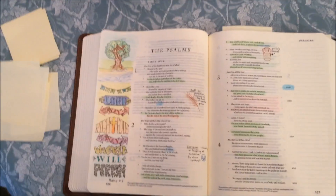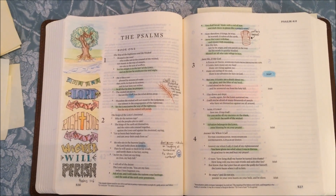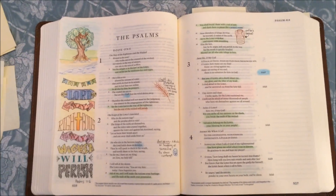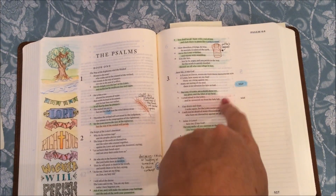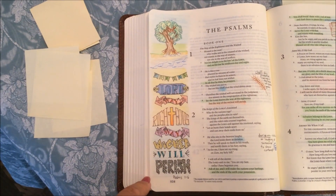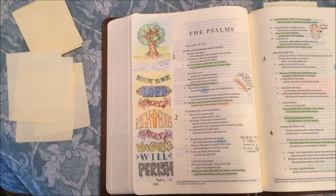I spend a lot of time in Psalms studying it because it's such a beautiful book and so many songs of praise are written from them. That's why you see a lot of different illustrations — to help me understand the Psalms a little better. Here's the illustration from Psalm 16.